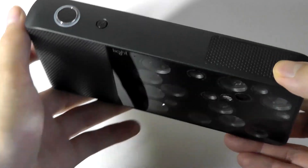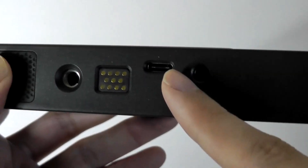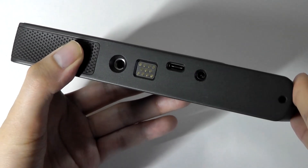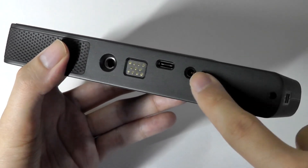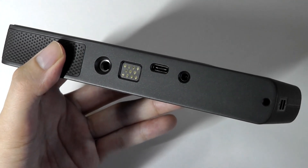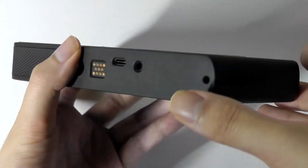It feels very solid and substantial. On the bottom there's access to a standard tripod mount, Type-C for charging — quite fast, taking just under two hours to fully top up the battery. There's also a 3.5mm headphone jack, built-in microphones and speakers that can play back audio, and a lanyard strap on the side.